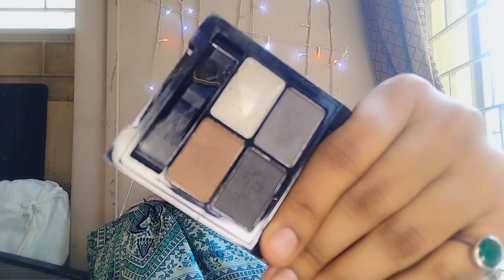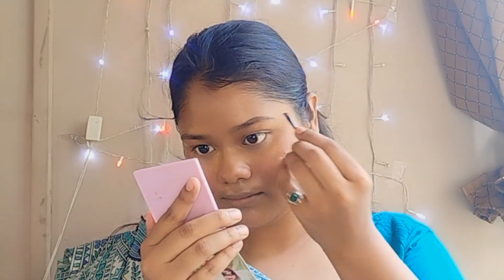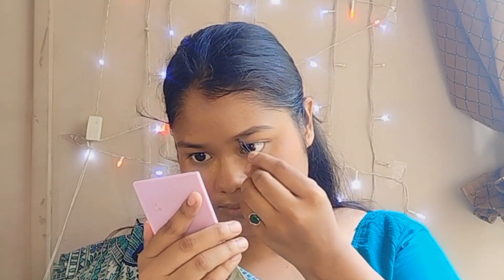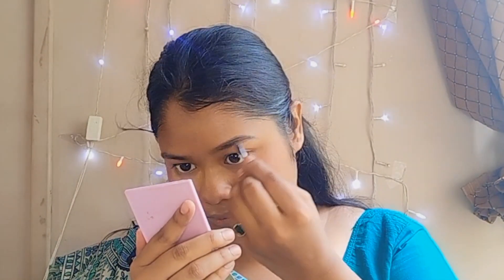Then I'll move on to do my brows. For that I'm using the Swiss Beauty brow palette, which has three shades: black, ash, and brown. I'll mix all three and draw and fill in my eyebrows, then set them.